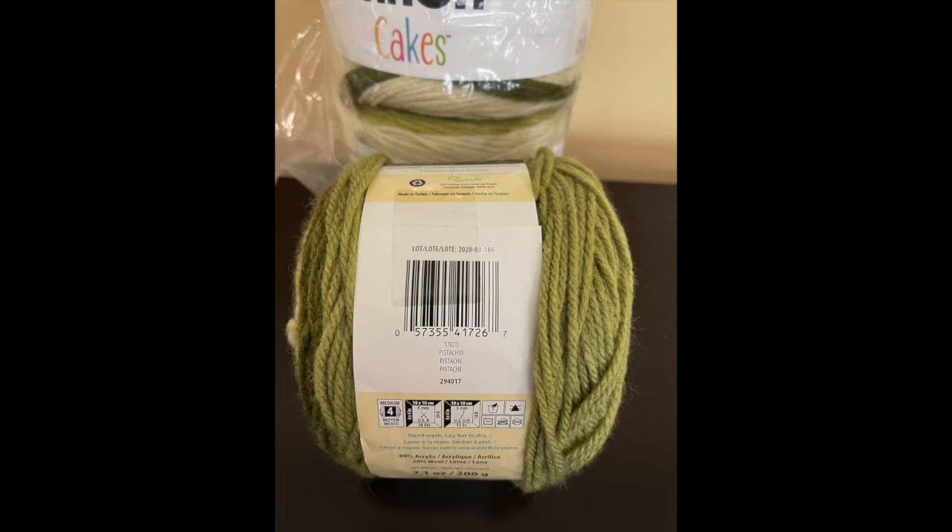Sorry this video is a little rushed but I have a house full of kids right now and they're playing video games and I don't want too much background noise on the video. I do appreciate you all so very much and good luck with this drawing. I'll be doing this with a random comment selector, so in the comments please just leave me a little note — maybe what you might make with this yarn, or just say hello.